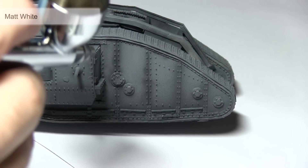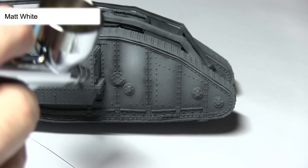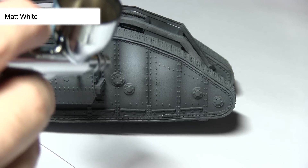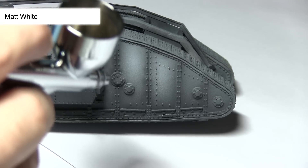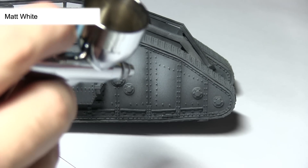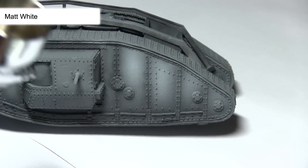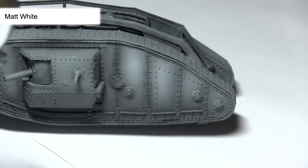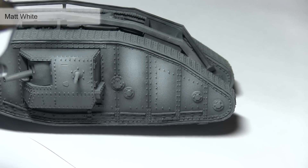The second step in pre-shading involves applying some matte white to the main panels of the tank. We want to focus this mainly on the middle sections of the panels and towards the upper sections, so we have a nice gradient going from lighter white at the top down to darker grey towards the bottoms. We also want to pick out any of the top hatches and panels using this matte white, as that will really bring out the detailing.